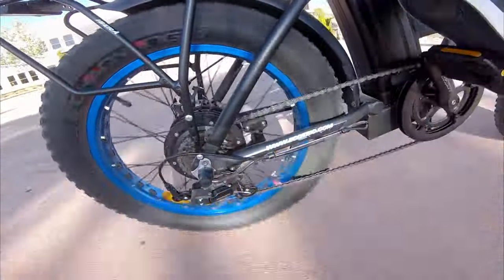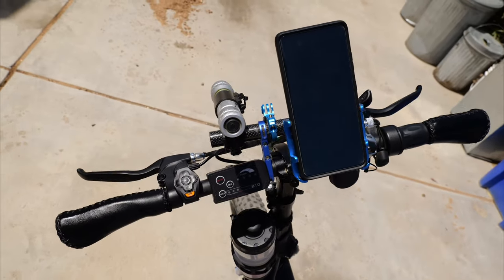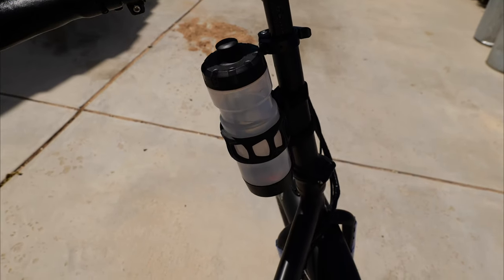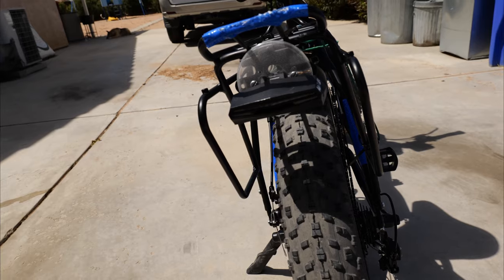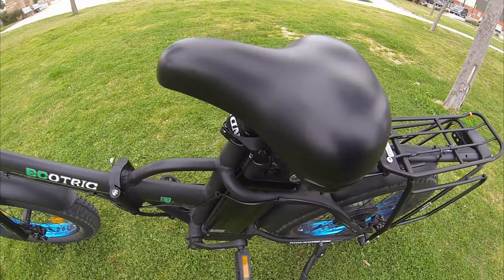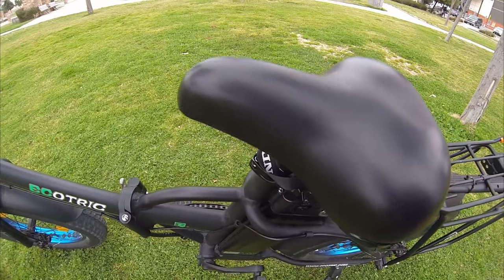The bike comes with its own fenders, which is nice. I've added a bike rack, a bar for my flashlight and phone holder, a horn, a water bottle holder, a wireless telec mounted with a custom epoxy piece since the original mount didn't work for me, and a seat cushion because after longer rides the seat does feel pretty stiff.